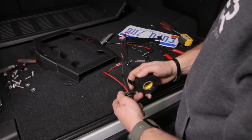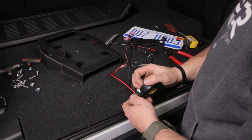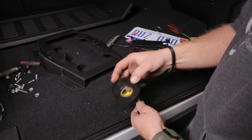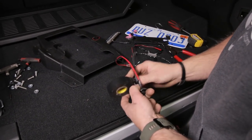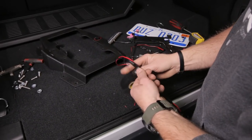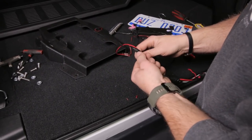Now go ahead and tape up this harness. We provide you with some loom to cover this up, or you can just do a really great tape job - either way it'll look awesome. It's entirely up to you.